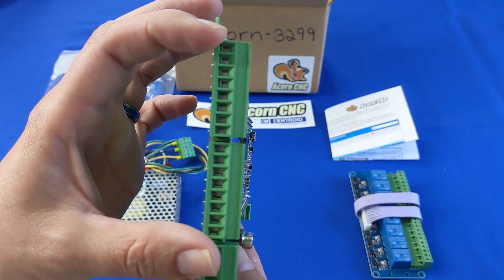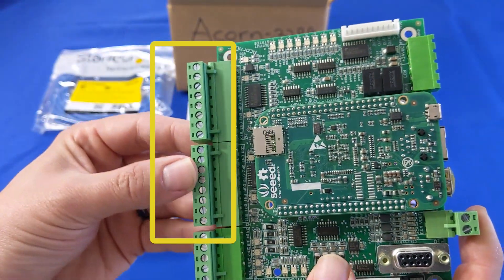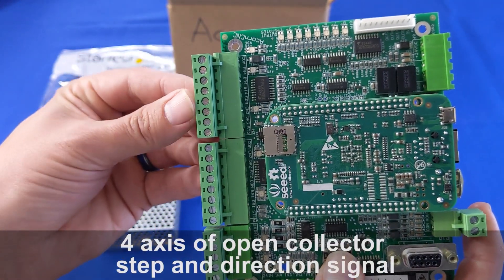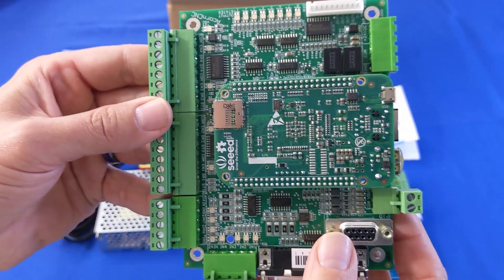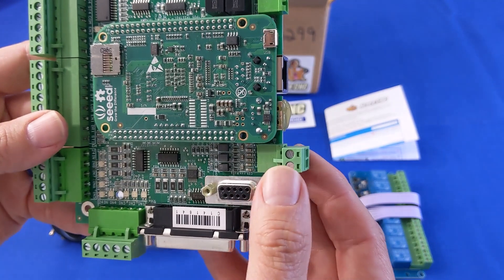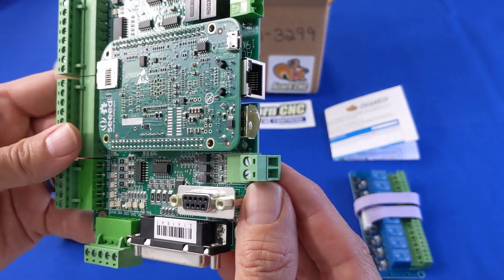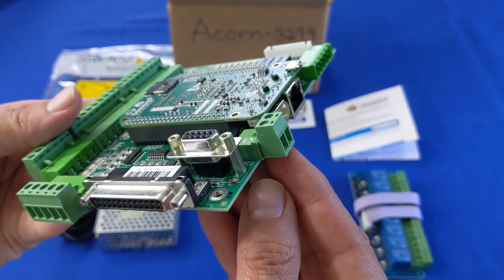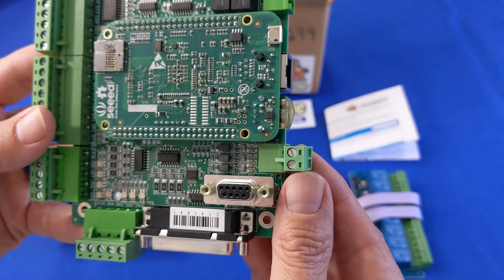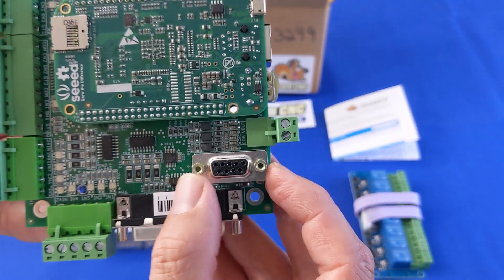Run up to four axes worth of stepper or servo motors with the Acorn's header connections, compatible with Gecko, Tico, Easton, Yaskawa, Technic, ClearPath SD, DMM, Delta, Lead Shine, and many more. The spindle motor drive control outputs 0 to 10 volts DC analog and is compatible with most variable frequency drives that can take an analog input to control spindle speed. There's a DB9 connection for spindle encoder feedback.